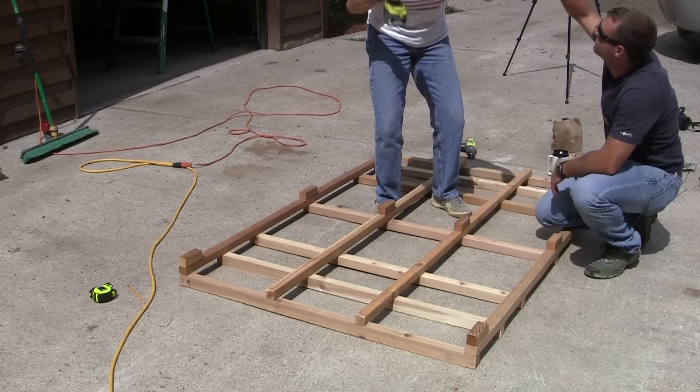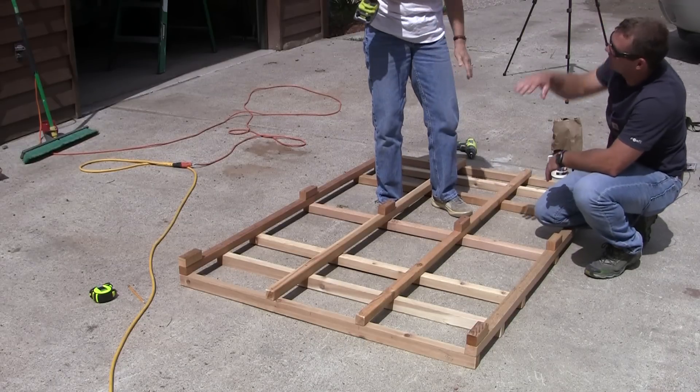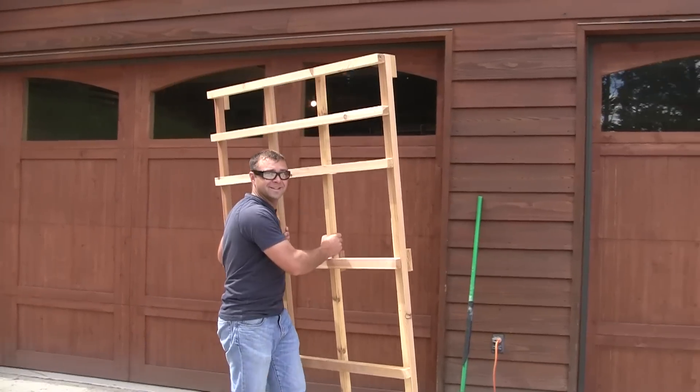Boom! Good work, Mom. Let's go hang it up.